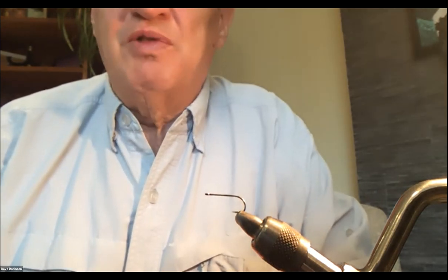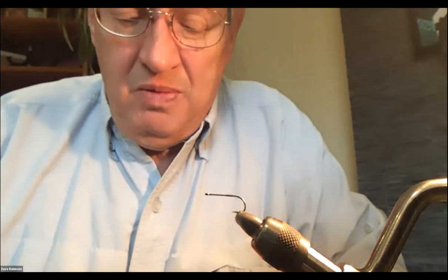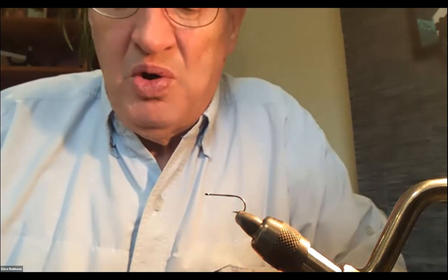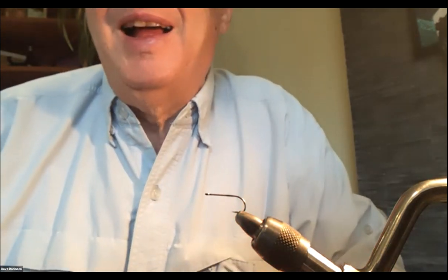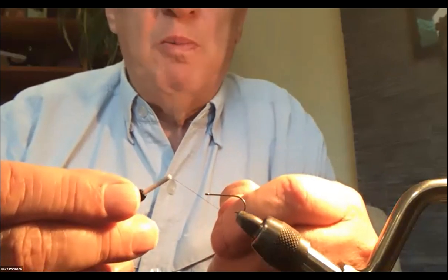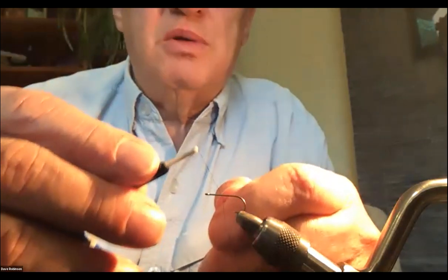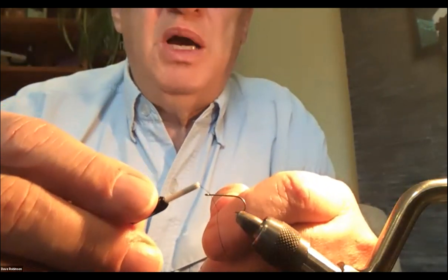I'll go slowly here because we have some people who are new to fly tying, so we're going to take some time and I'll go over basic technique as we go. To attach the thread, I'm going to attach it just behind the eye.